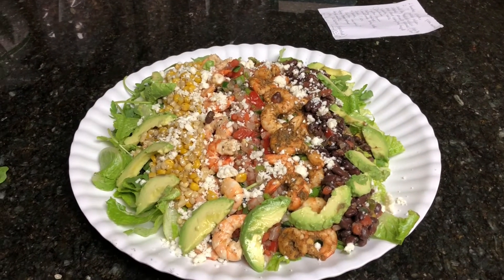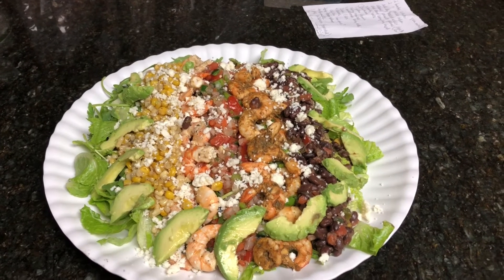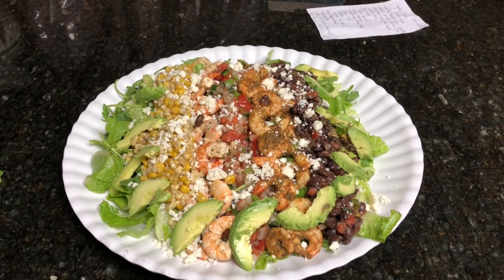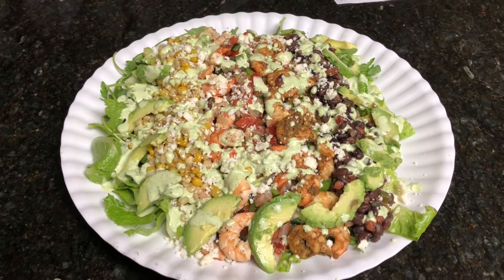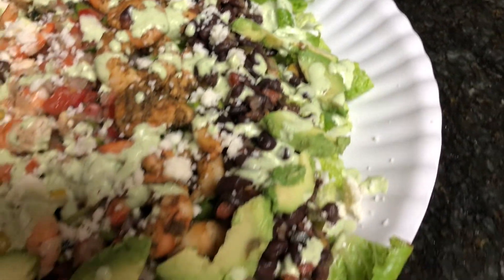Here's the finished dish: lettuce, some arugula, avocado, two kinds of sautéed shrimp, black beans, grilled corn, and some fresco Mexican cheese. And there's that creamy cilantro lime dressing on top. I hope you enjoyed that little cooking episode - as usual, I'm hungry and I'm going to eat. I'll see you on down the trail.